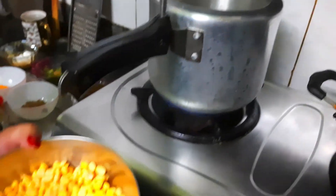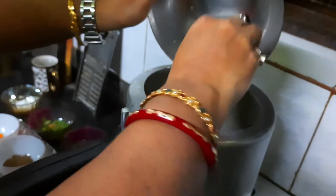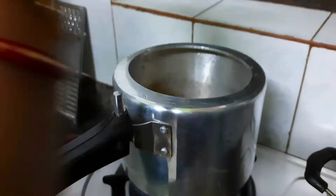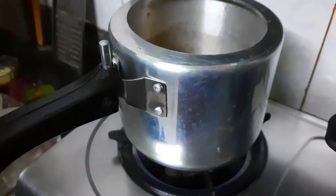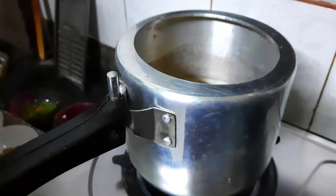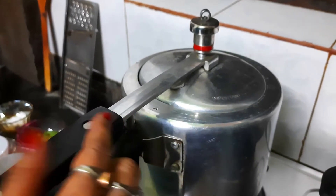As I have not soaked the chana dal in water overnight, I am using the pressure cooker for just one whistle. So I will put the chana dal in the pressure cooker with 1 cup of water — but 1 cup is not sufficient, so I am adding another 3 to 4 cups of water and 3 to 4 spoons of salt. I am mixing it, then closing the pressure cooker and waiting for just one whistle.